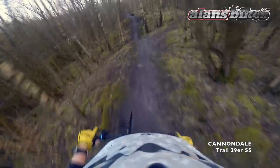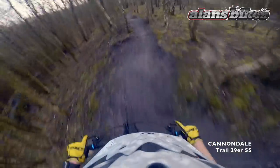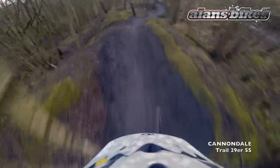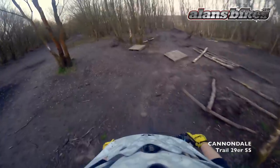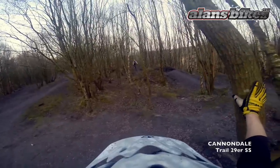Bit more of the same really — technical single track. The bars are wider than I'm used to; I've been riding a cyclocross bike for 18 months in the Forest of Endor. It just feels a bit unwieldy compared to the cross bike, but then it would. Here's Alan on the Rush 29.